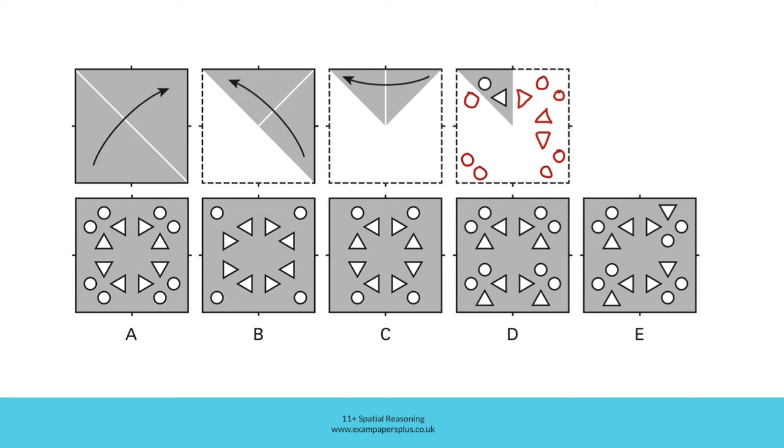So the triangles will now be positioned like this and like this, and then like this and like this, forming a pattern.